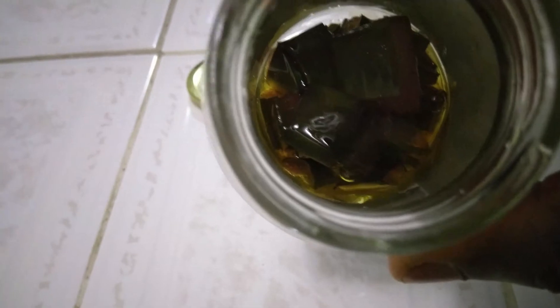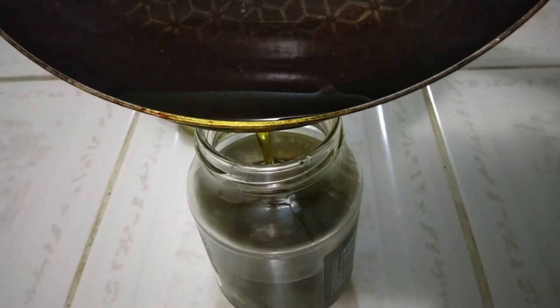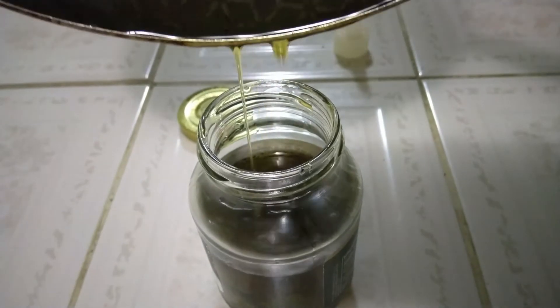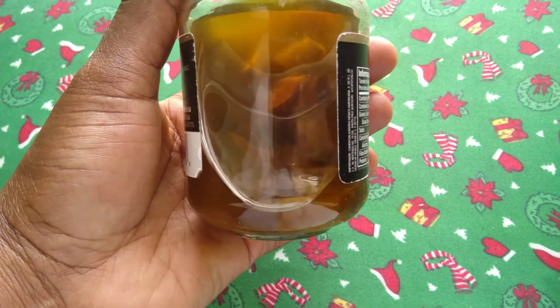I allowed it to cool, then transferred the mixture into a glass jar. I decided to leave the oil together with the pieces, soaking together for an entire day. So 24 hours have passed, and this is what it looks like.